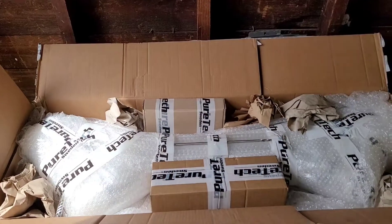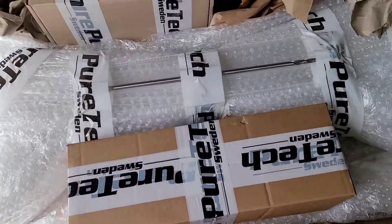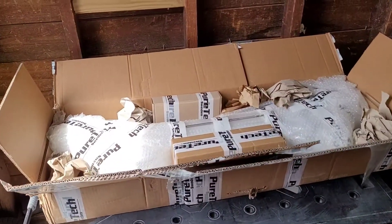We're gonna go step by step on the install of this thing. By the way, the packaging on this thing is amazing. Pure Tech, you guys did an amazing job getting this to me in one piece. It has everything you need to install it. Can't wait to get this in the car.